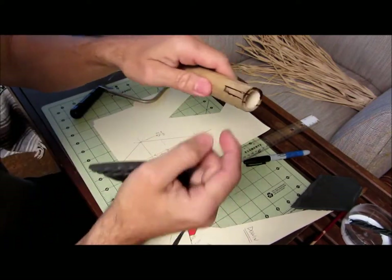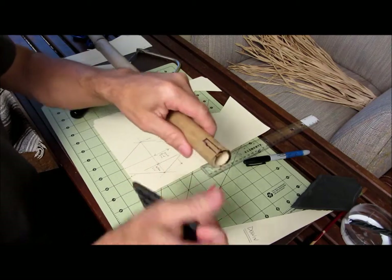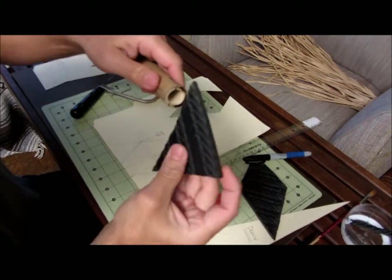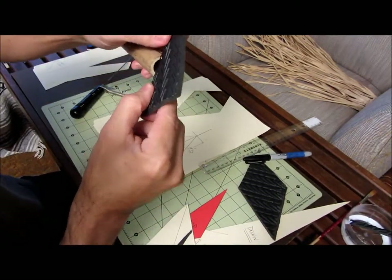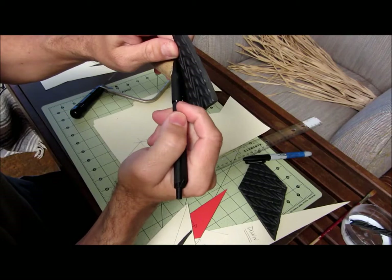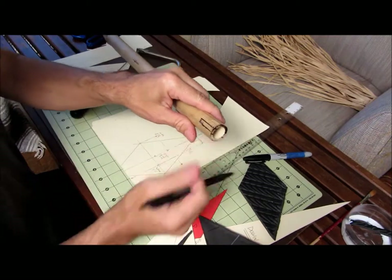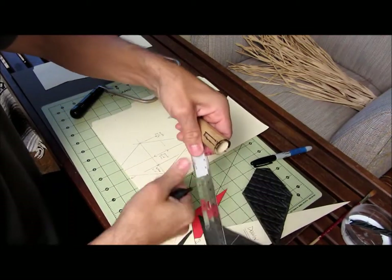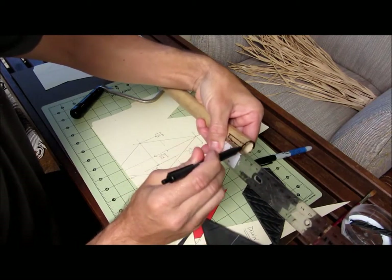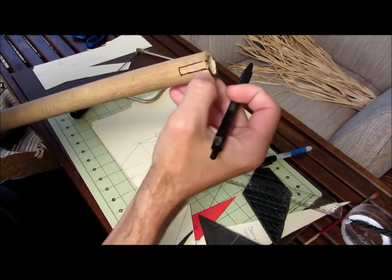We need to cut a slot in the bamboo so we can slide the foam tip in. Eyeball the center and mark it with a Sharpie as close to center as you can. Measure one inch down and mark it. Draw a slot shape on each side so you know where to saw down to — that's your one-inch-deep slot.